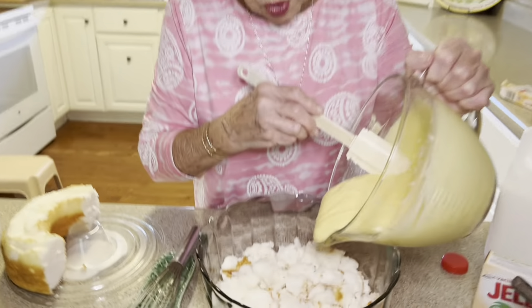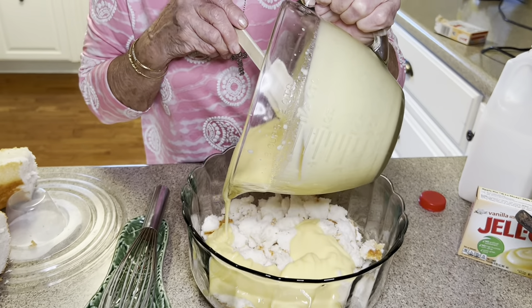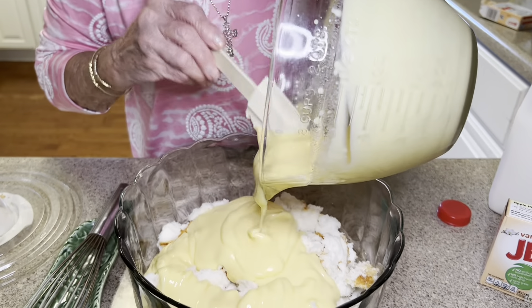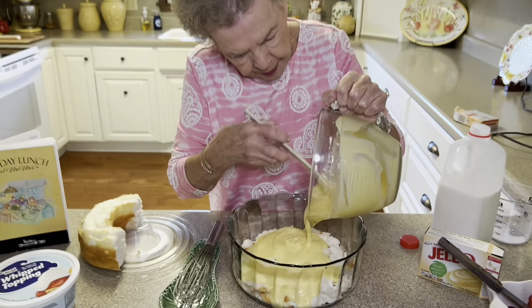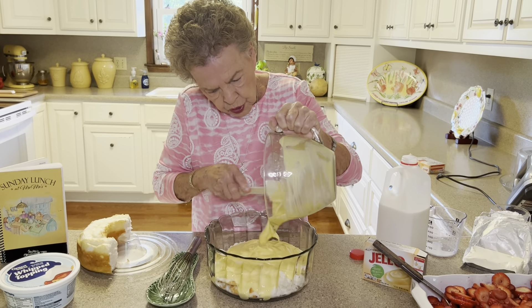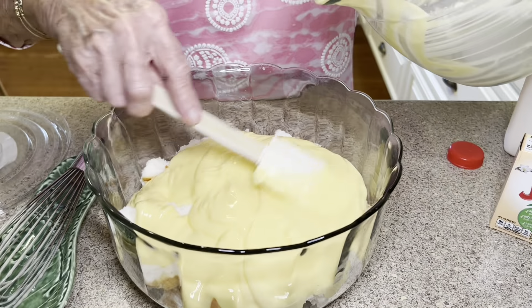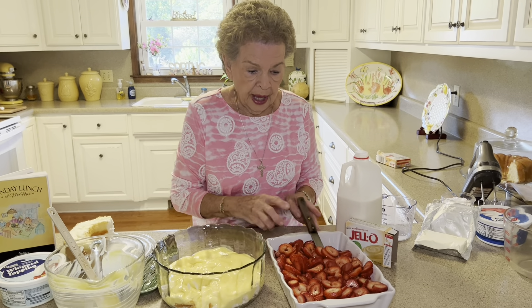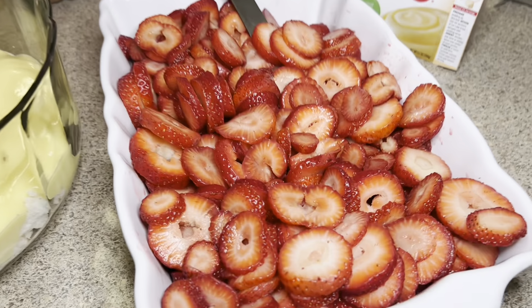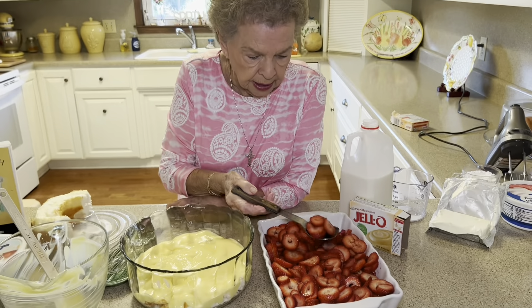We're going to pour this vanilla instant pudding right over the angel food cake that we've chunked up. Just use the whole container, y'all — the whole thing that you've mixed up. I have already sliced these strawberries and I put a little bit of sugar on them because these strawberries were not real sweet. We haven't had enough sunshine yet to make the strawberries as sweet as they need to be.